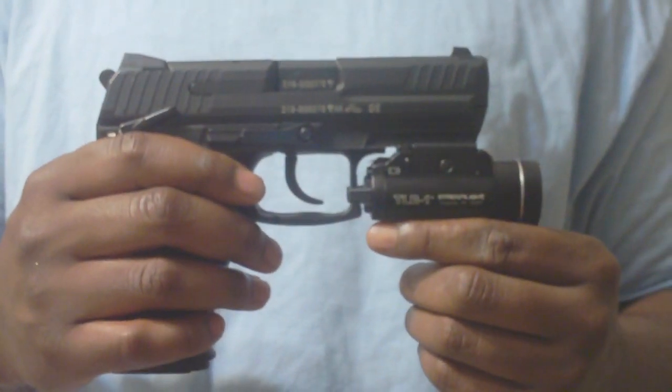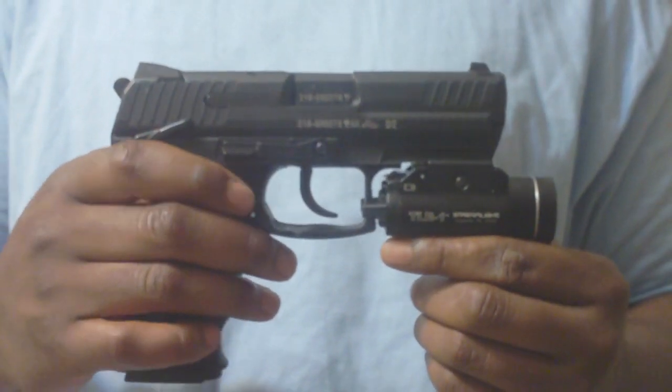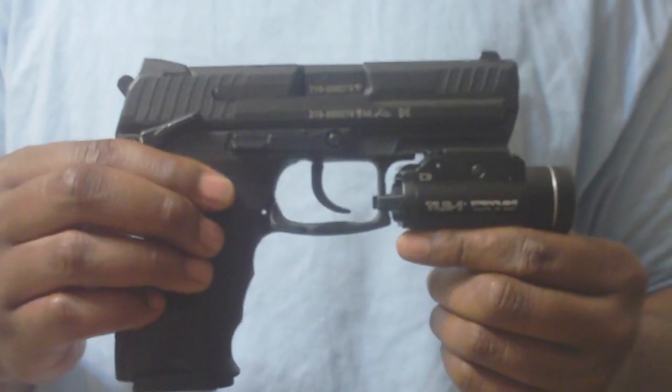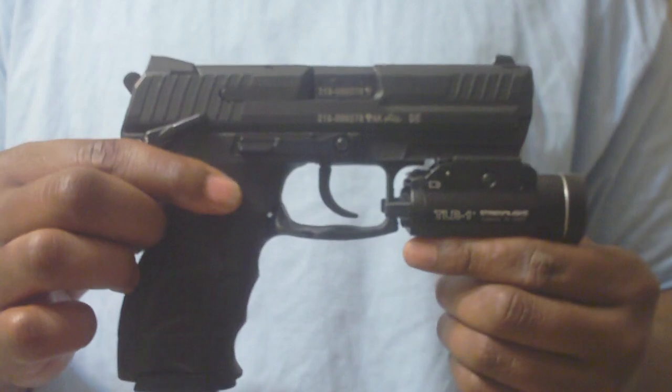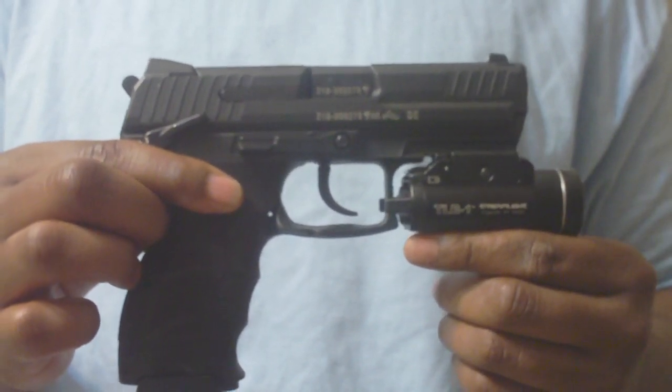What's going on everybody, I got something new for 2010 — this is the HK P30 in .40 Smith and Wesson. Once again, this is chambered in the .40 Smith and Wesson.